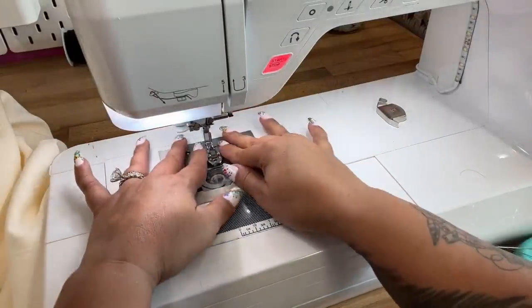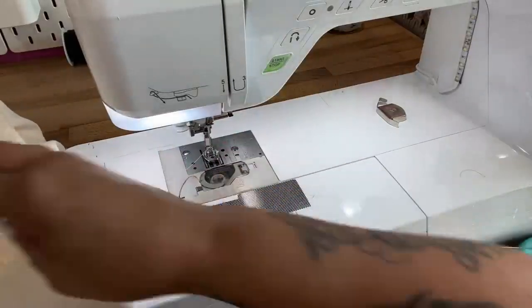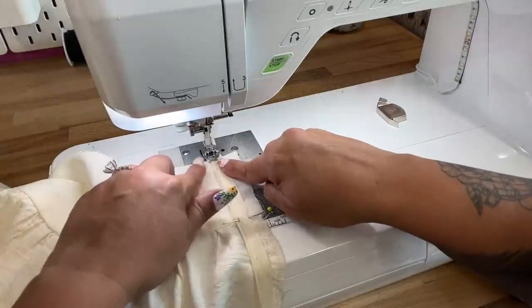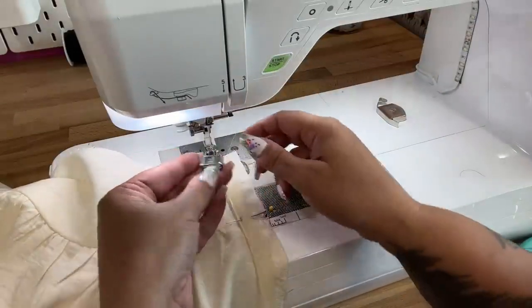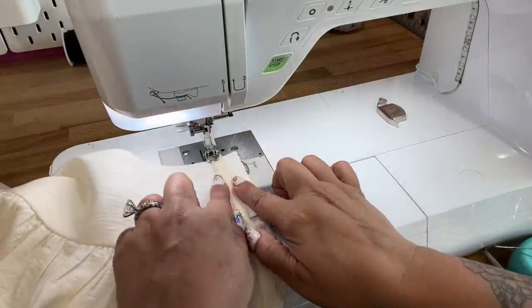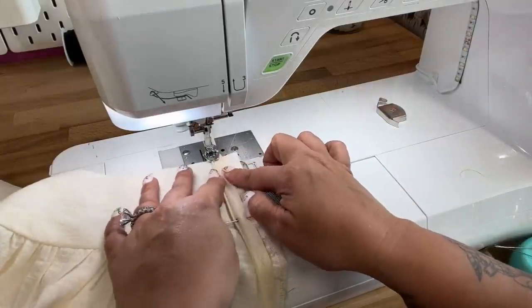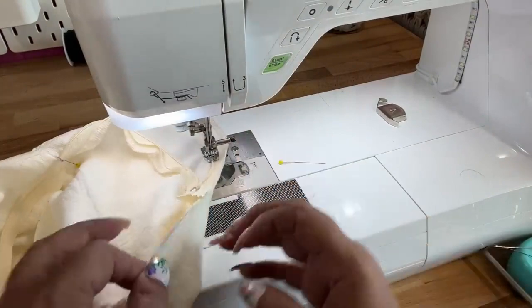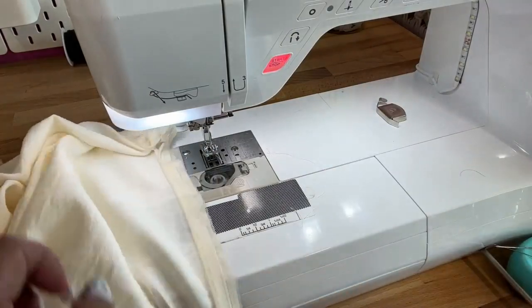If you have an invisible zipper foot, attach it — you can also just use a regular zipper foot. Using a normal length stitch, stitch close to the edge; the invisible zipper foot has a little groove that opens up the coils a bit. If you're using a regular zipper foot, you can still do the same thing — just slightly open up your coils as you sew. I have plenty of videos using that method. Turn it over and do the same thing on the other side, then close your zipper.